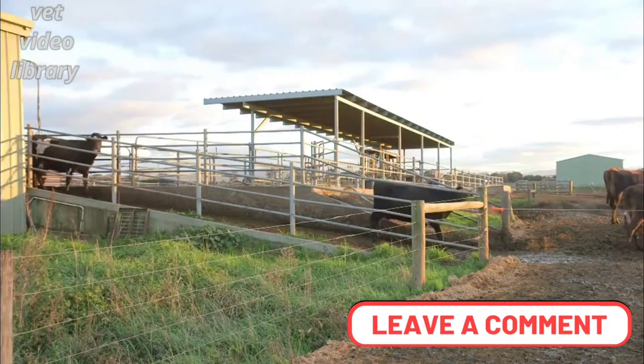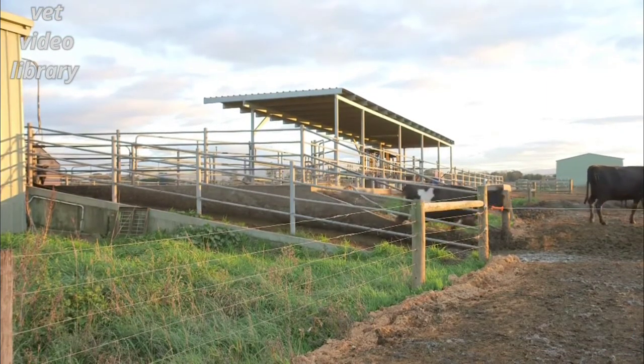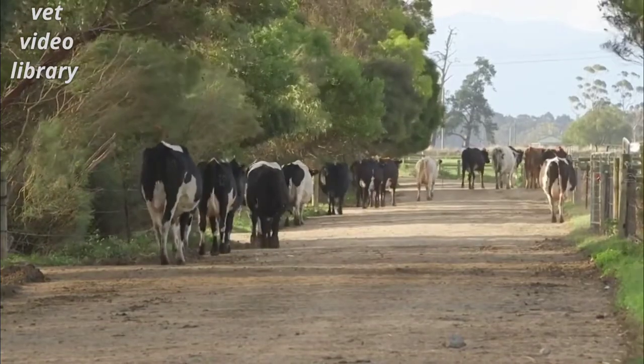You should use the foot bath four times a week, twice at the beginning and twice in the middle of the week. For more information on concentrate to fill your foot bath, you should contact your local farm supply shop.